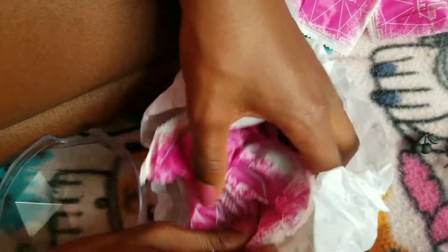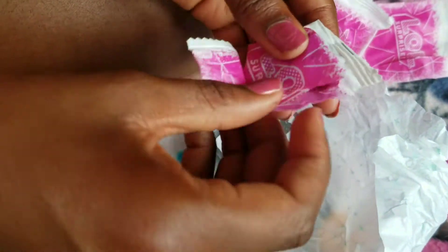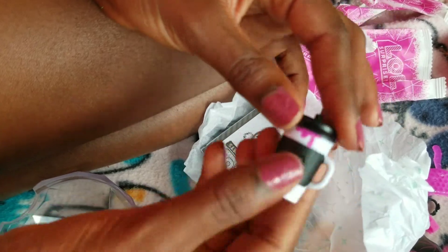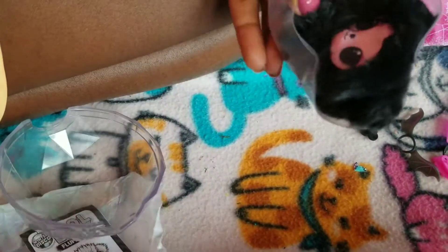Okay guys, so here is our animal — we're not going to look at what we got yet. Let's open this — I think this is the bottle, because it said it came with a bottle and this feels like a bottle. Whoa! This is so cool, and I like the little pink drip there. It's so cute. Moment of truth — what pet did we get?